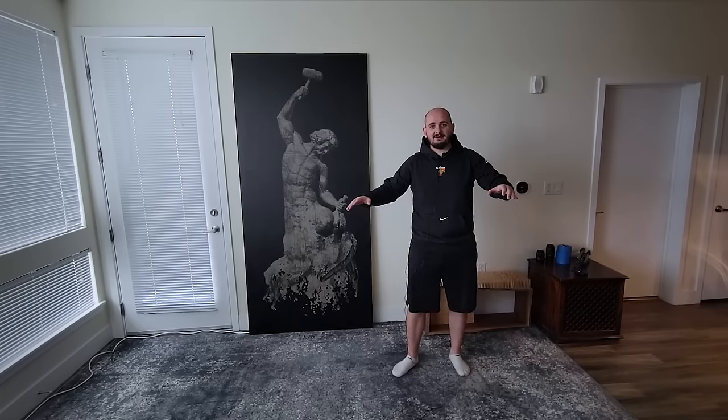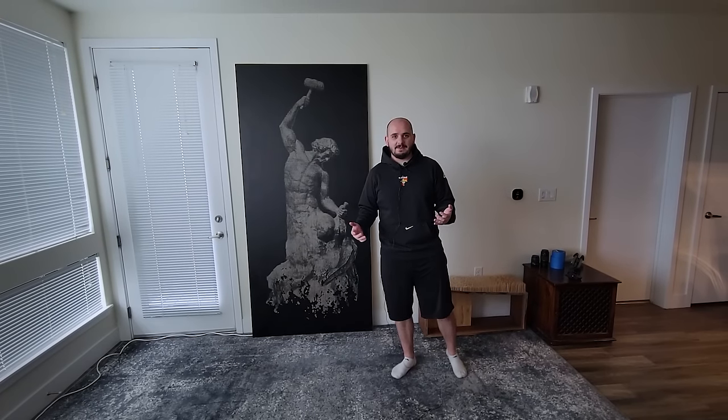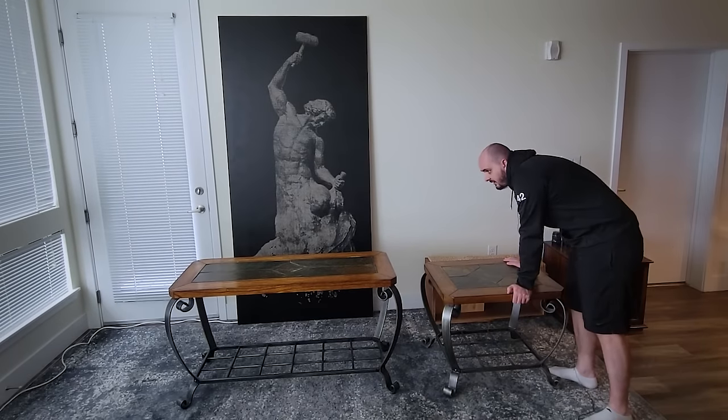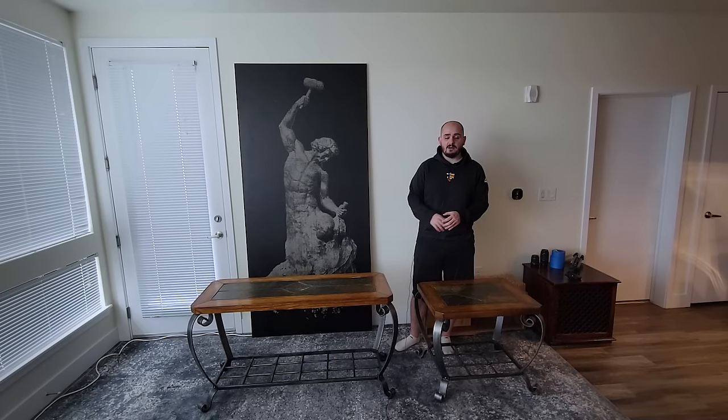So I had this idea to build my own tables for this living room workshop area I have, but something came up and I got these two tables for free. That's heavier than I thought. Dear god, I am so out of shape. But there's still some minor problems with these tables, so I'm going to slightly modify them to work for what I need.